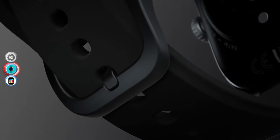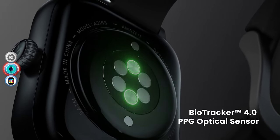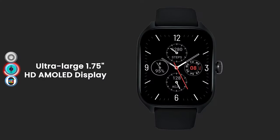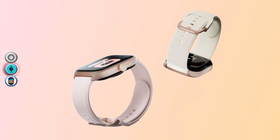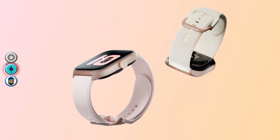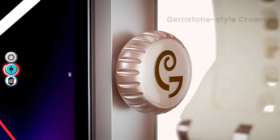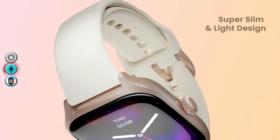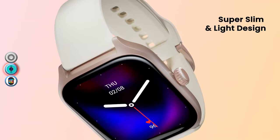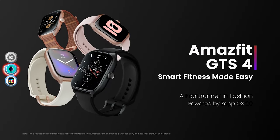The smartwatch has a 580mAh battery which provides up to 8 days of usage. The water resistance level is quite strong — it is completely waterproof and can even be used while swimming.